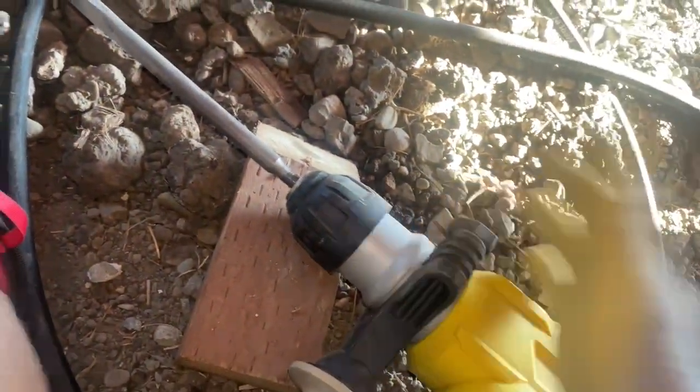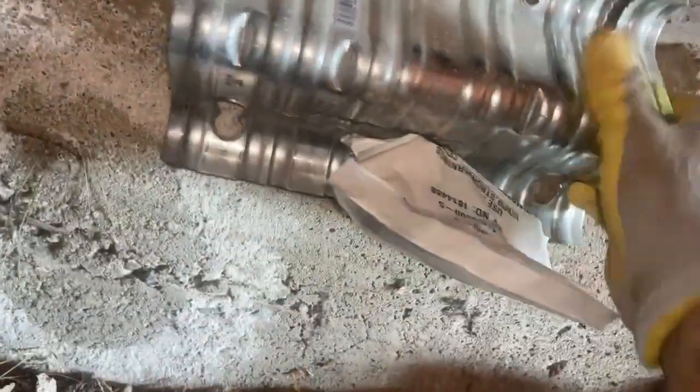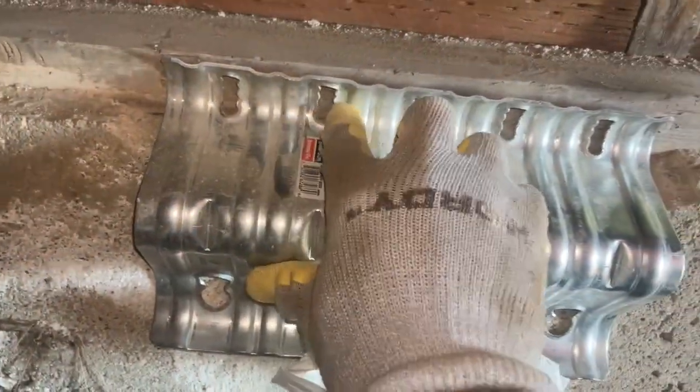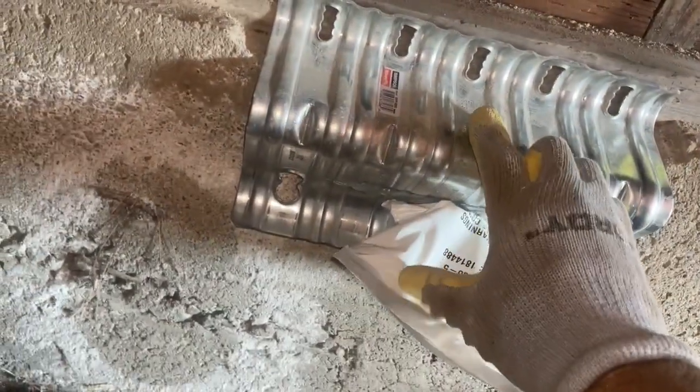I have a hammer drill here and I use a chisel to take away enough material so that this plate can sit nice and pretty in place, so that when I drive in those two-and-a-half inch screws it's not going to cause any damage.